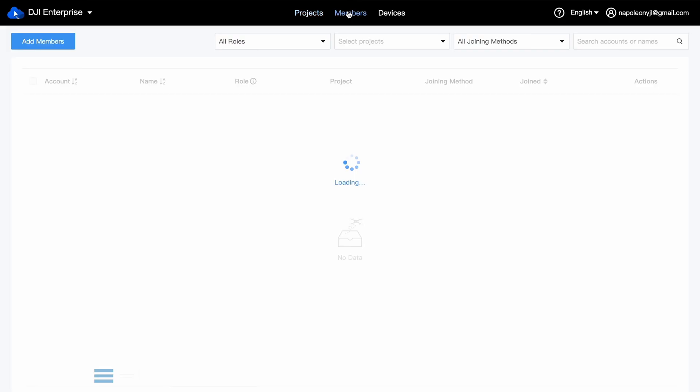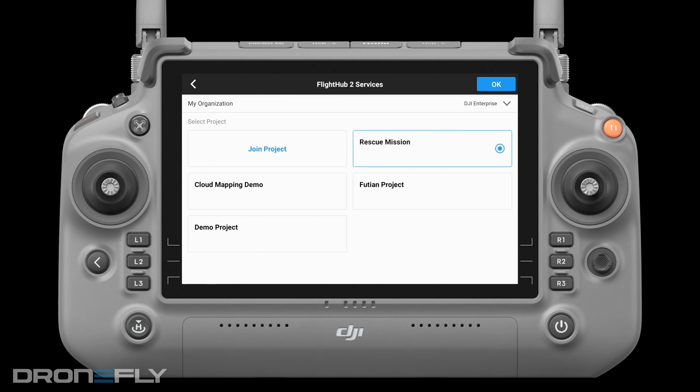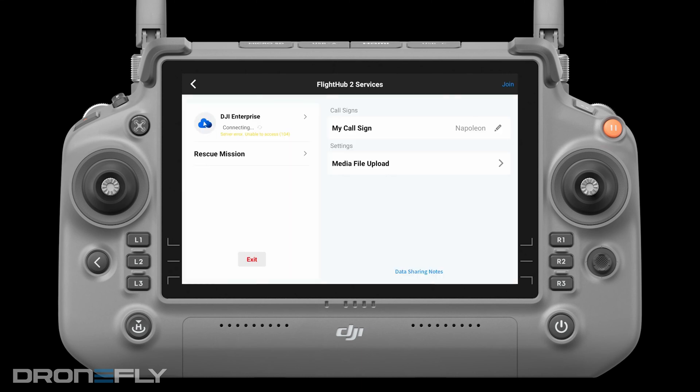How do you plan a mission in Flight Hub? You start off with an organization — say Daniel's police department. If a specific mission comes up, like a search and rescue, you create a project. You add different team members who have DJI accounts to that specific project. On the controller, they're already connected to your organization, so they select the specific project. Then they can push information two ways — you can send information to them and they can send information to you — all housed within that project.